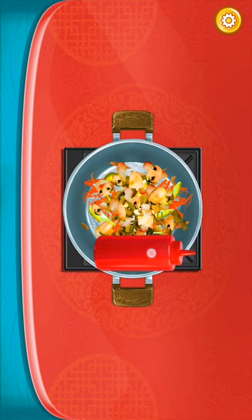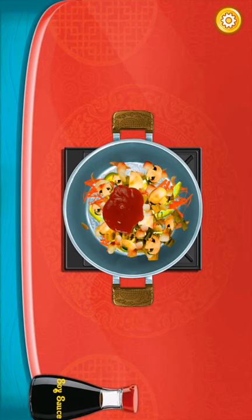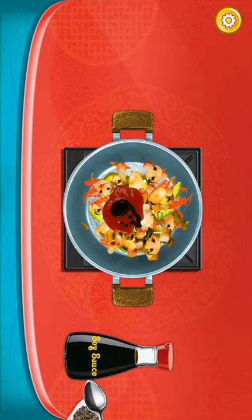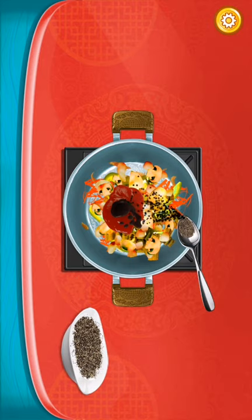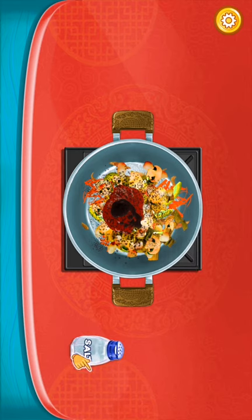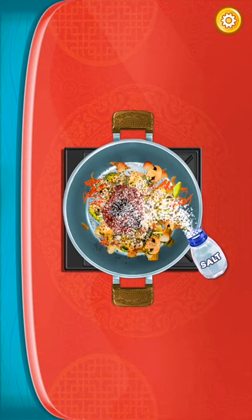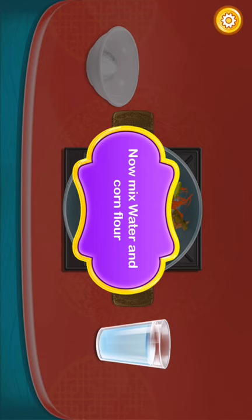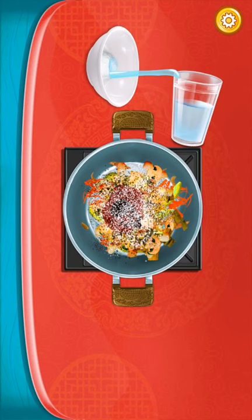Now we add some tomato sauce. And here we add some soy sauce. Then we add one tablespoon of black pepper. And then add some salt. You can make it at home — you can ask your parents to make it like that. Now, mix water and corn flour. That's the important thing you must know.